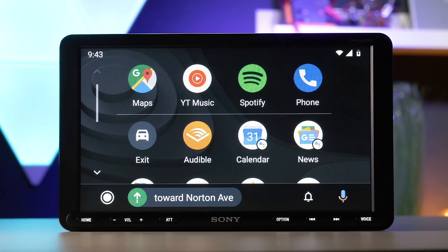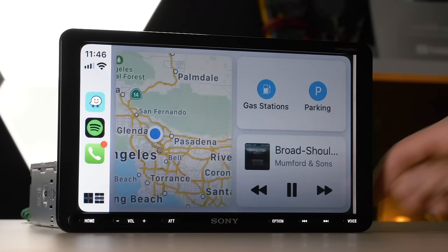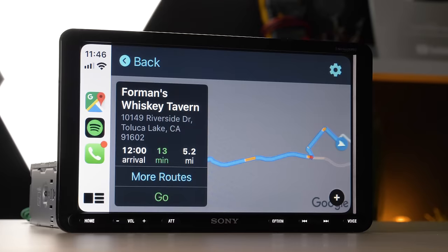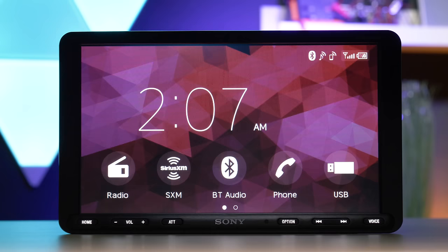Apple CarPlay and Android Auto cannot be downloaded onto a stereo that isn't already compatible. Voice control worked great with Siri and Google Assistant and enables the microphone to listen to you. Use it to pull up any of your apps like Google Maps for directions or Spotify for a new song. The voice command button on the display immediately brings you to either Apple CarPlay or Android Auto, depending on what you're using. A nice detail Sony adds to their XAV AX models are the small phone status icons for signal strength and battery life on the top right corner of the display.